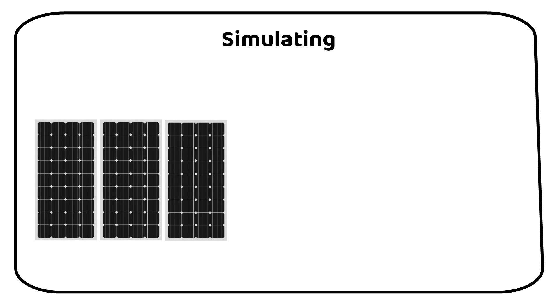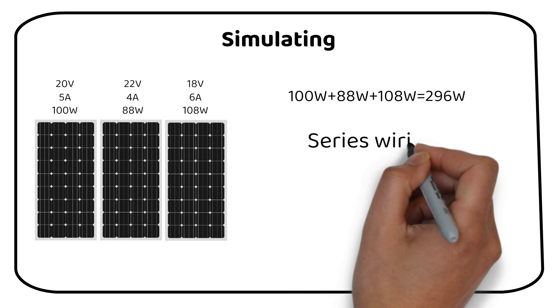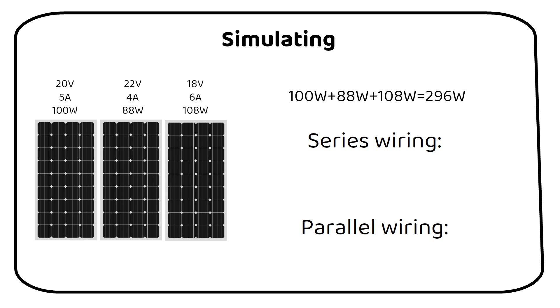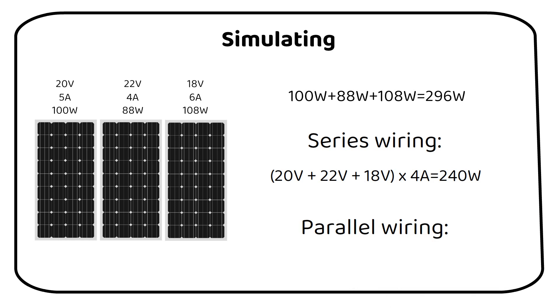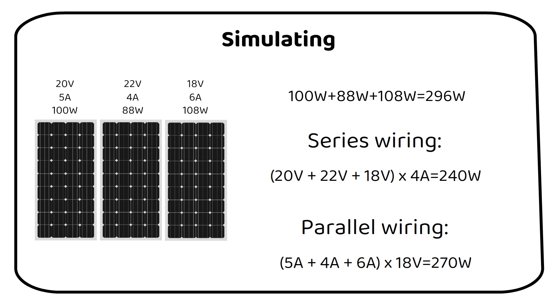Imagine you have three solar panels with different voltage and current ratings: Panel 1 is 20 volts at 5 amps producing 100 watts, Panel 2 is 22 volts at 4 amps producing 88 watts, and Panel 3 is 18 volts at 6 amps producing 108 watts. In series we add up the voltages and use the lowest current: 20V + 22V + 18V multiplied by 4 amps equals 240 watts. In parallel we add the currents and use the lowest voltage: 5A + 4A + 6A multiplied by 18 volts, totaling 270 watts.